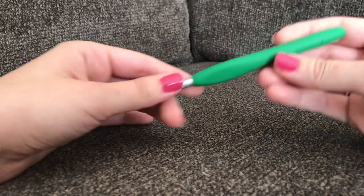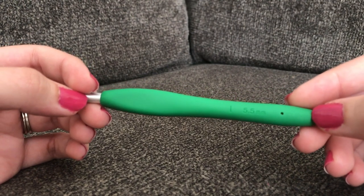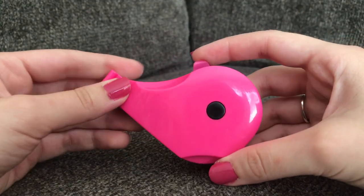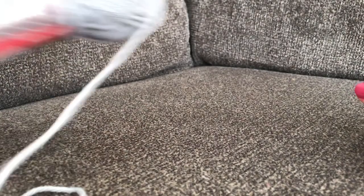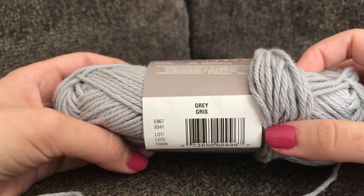For today's tutorial you're going to need an I 5.5mm crochet hook. As always I am using the Clover Amour, which I will link below just in case you're interested. You will also need a pair of scissors and a measuring tape to measure your spot cloth. The yarn I am using today is the Red Heart Scrubby Smoothie yarn in the color gray.